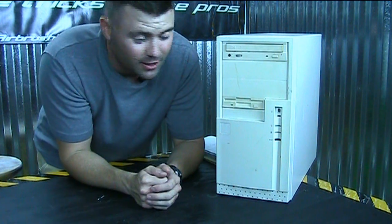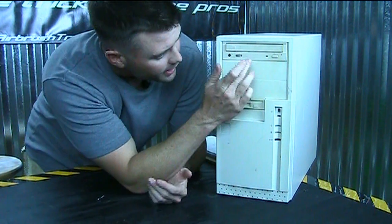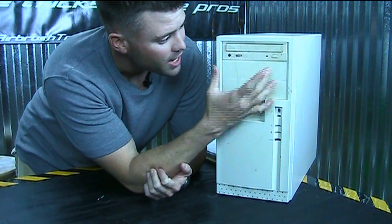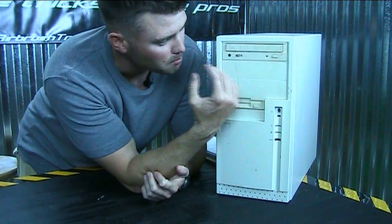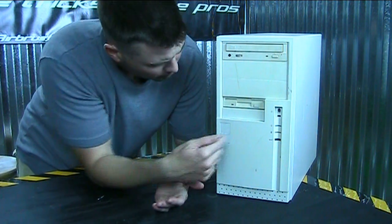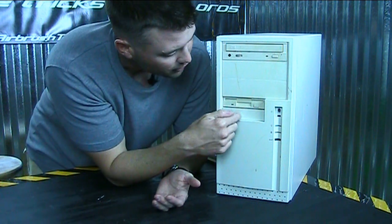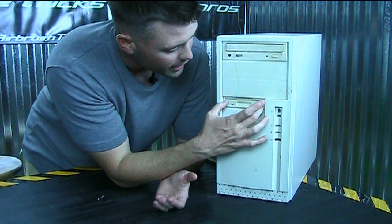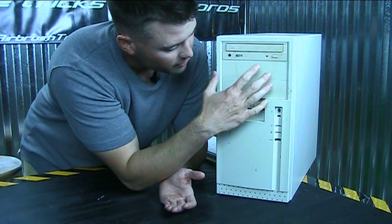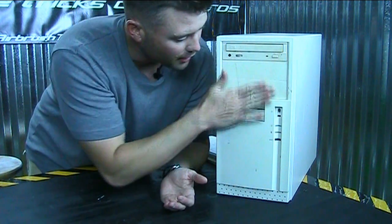We're going to do some killer stuff to this old dinosaur of a case. It's already got a disc drive, and I'm going to take the face off the disc drive and paint it with the rest of the case so it blends right in. Nobody uses 3x5 drives anymore, so I'm getting rid of that space. I'm going to use fiberglass to cover over that hole and smooth out all these lines. Once the fiberglass gives it some structure, I'll come in with some Bondo and Bondo over it.